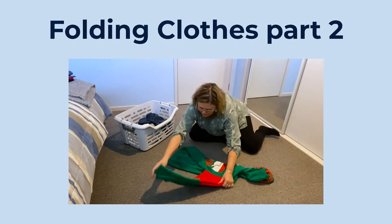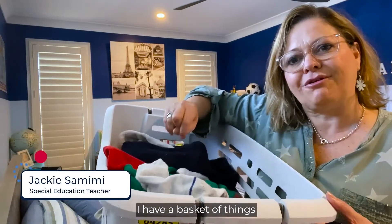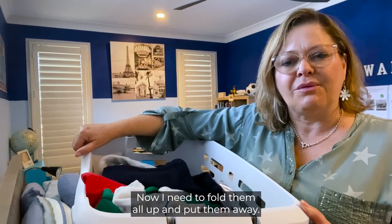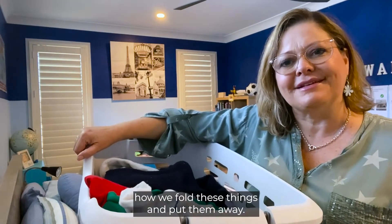Folding clothes part two. Hi, I'm Jackie. I have a basket of things that have just come back from being washed. Now I need to fold them all up and put them away. So come with me and let's see how we fold these things and put them away.